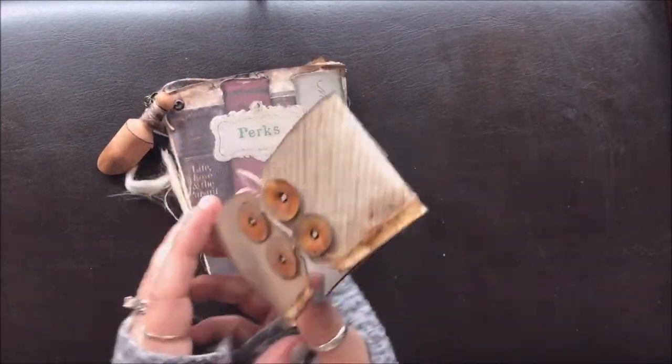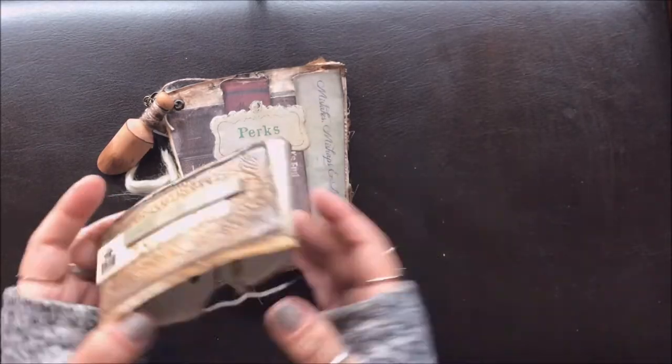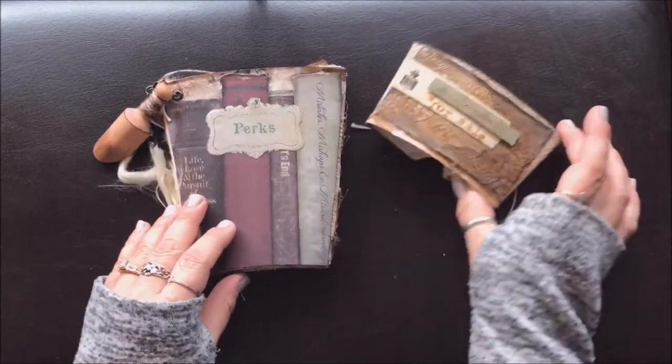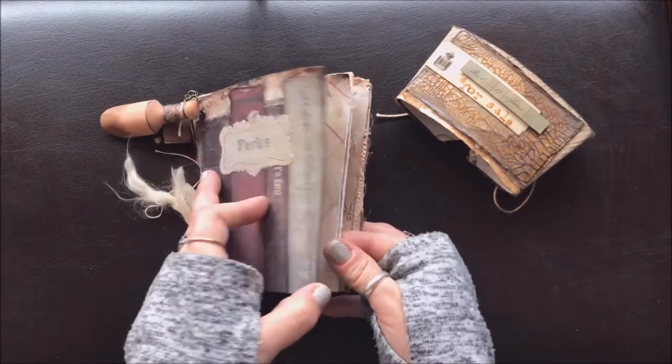I actually decorated up the coffee sleeve as well, cut it apart, and turned it into an expandable sleeve so that this book can get as chunky as you want and the sleeve will still fit on it.